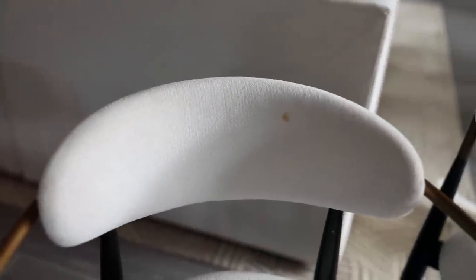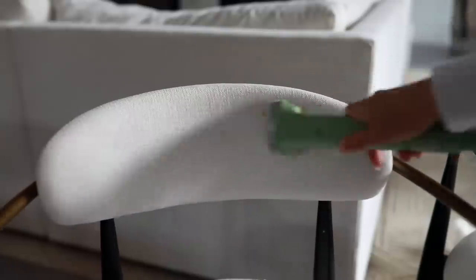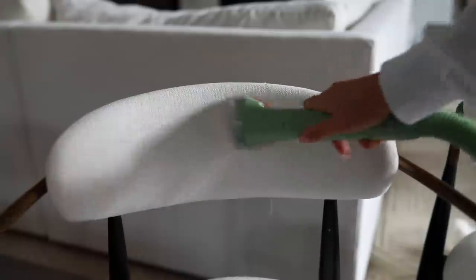I don't remember the type of fabric I ordered these chairs in, but it's not Crypton. I do regret not ordering Crypton — I should have just ordered that one. But they still clean pretty easily, as you guys can see with the before and after.